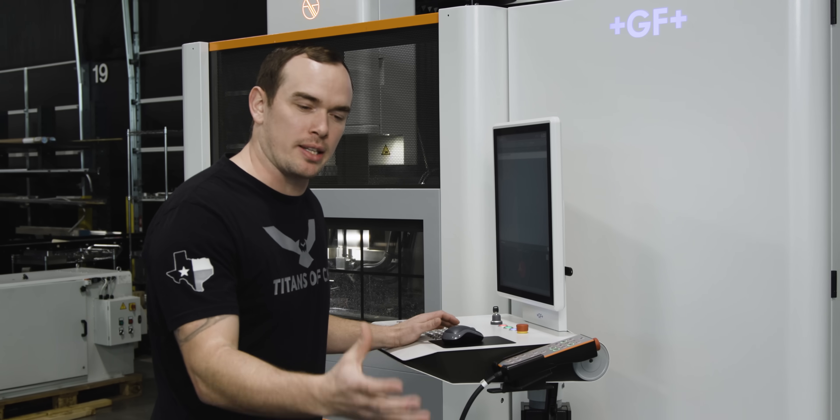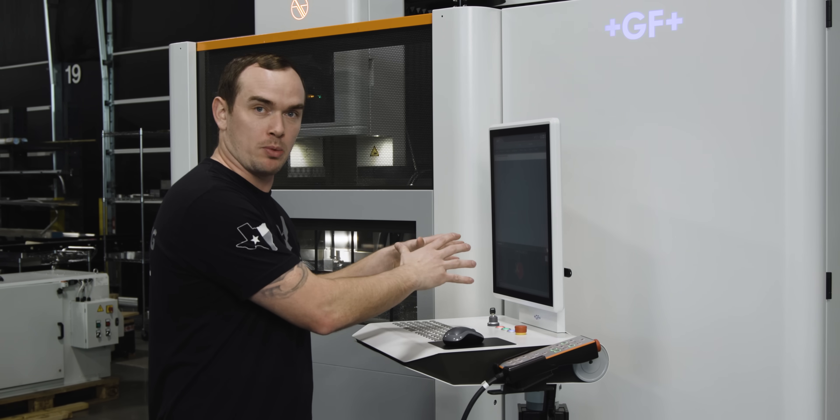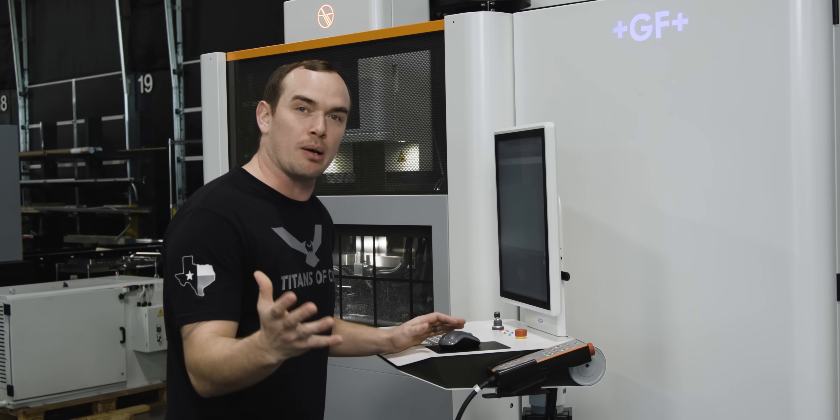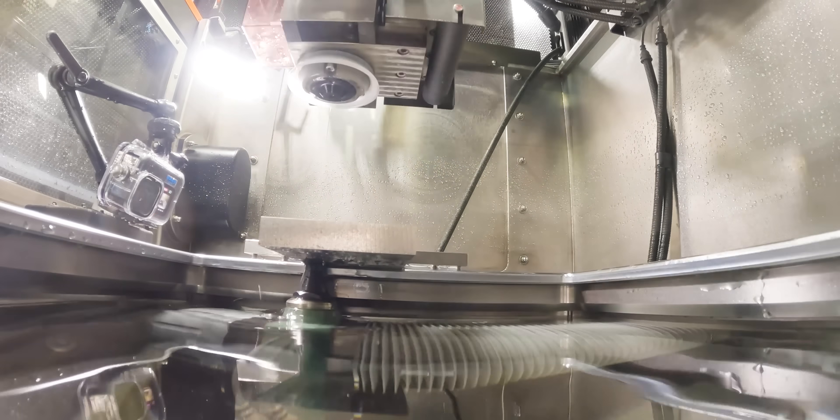The philosophy behind roughing all of our pockets at once and then pulling all our tabs at once is that it allows me to walk away from this machine for about three hours while it roughs everything. Then when it's time to cut the tabs I can come back and pull them all at once and walk away again. If I were to cut everything individually I'd have to come back roughly every 30 minutes to pull slugs, which just isn't efficient.